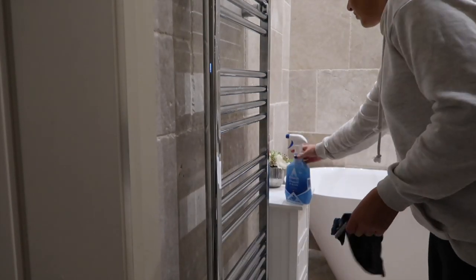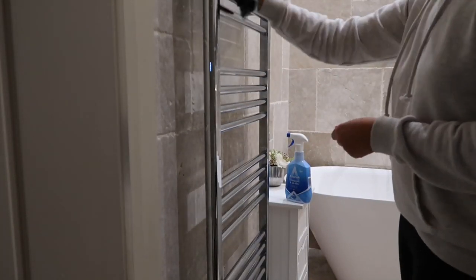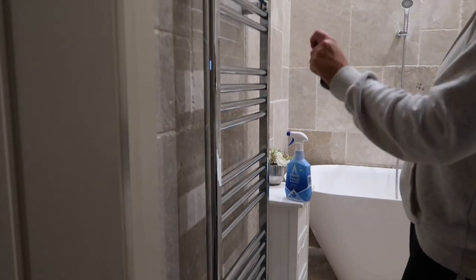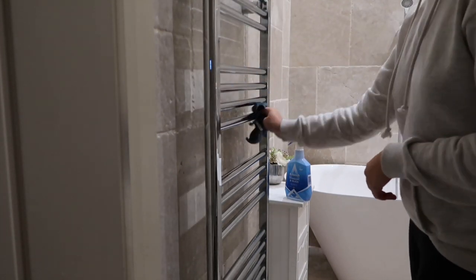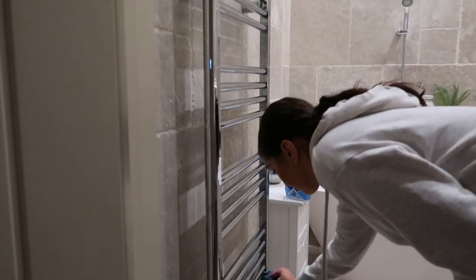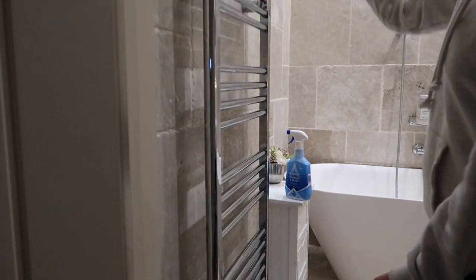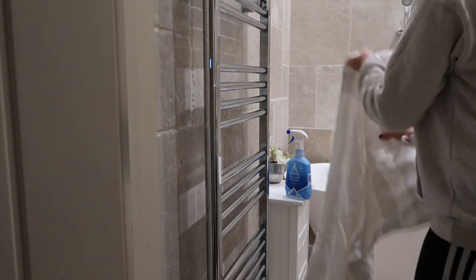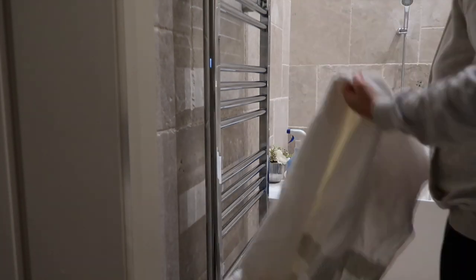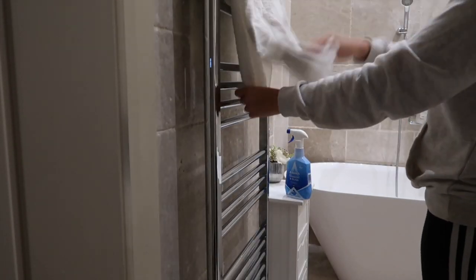Moving on to my handrail — I'm taking some window and glass cleaner because it doesn't smear, so it looks really sparkling clean after. I'm using a window and glass cloth as well to ensure no streaks so it looks really shiny. Then popping a fresh clean towel in the bathroom and folding that up.